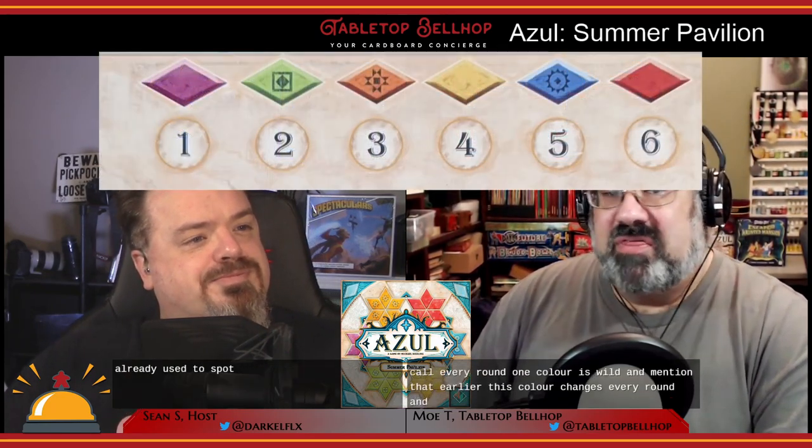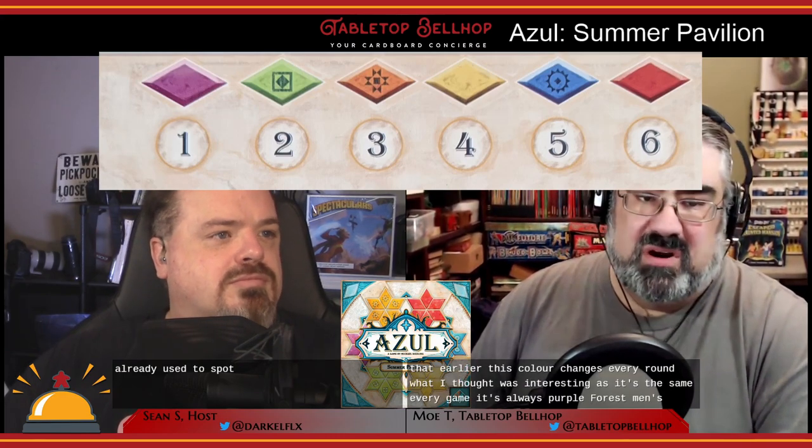Each round is broken into two phases: first is the acquire phase, where players draft tiles, and second is the play phase, where players place the tiles they drafted. This is a big change from the other two Azul games, where players place tiles immediately upon drafting them. In Summer Pavilion, players make a pile of drafted tiles in phase one and don't place them until phase two. This deceptively simple timing change becomes a massive change in gameplay, as you can adapt your plans throughout the entire draft phase.